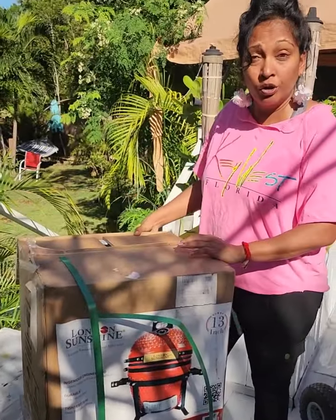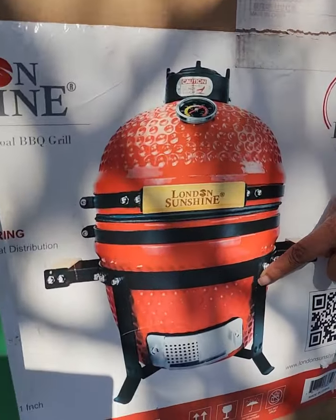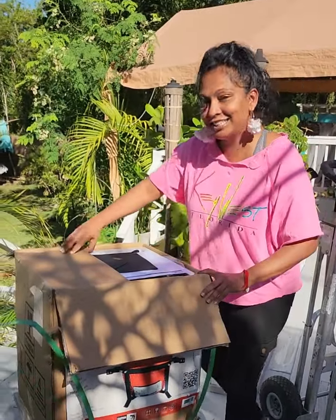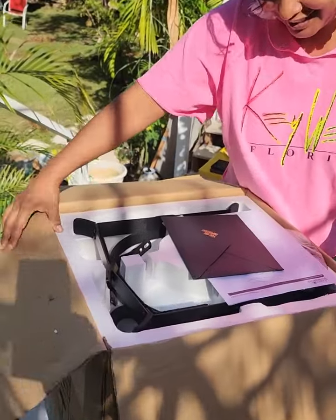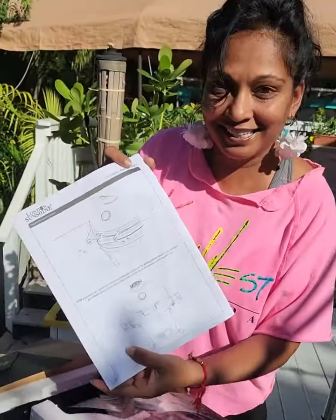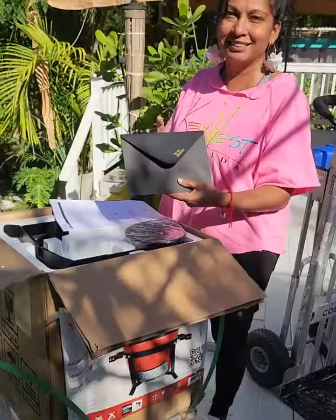It runs on charcoal or wood and comes in three colors: red, which I love, green, and orange. Let's check it out — oh my gosh, look how pretty it is! There's an instruction guide. Regular price is $2.99, but for Black Friday there's a special deal going on — check the coupon below.